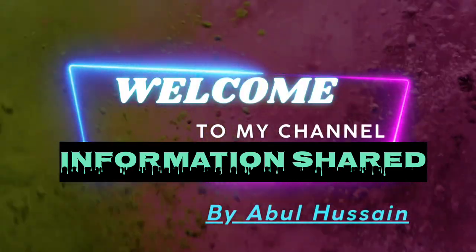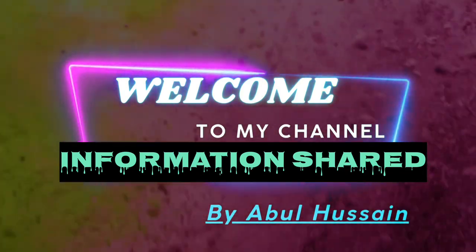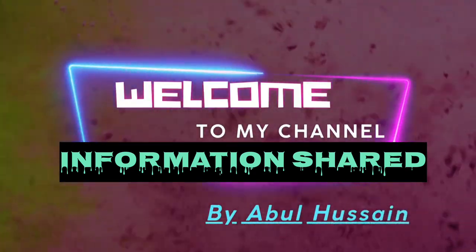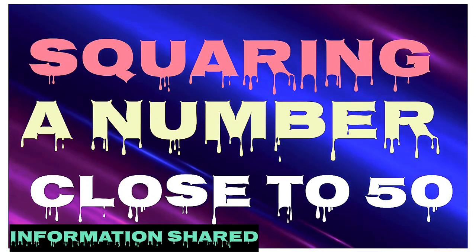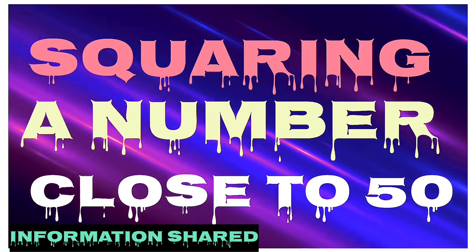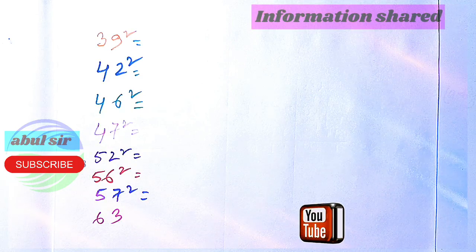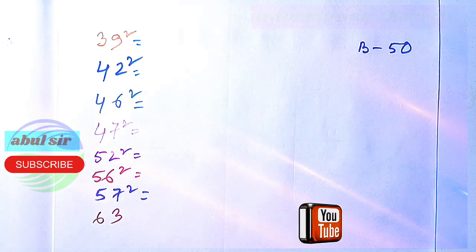Hello friends, welcome to Information Shared. Today let us learn new things about squaring a number which is close to 50 — just like 30, 40, 55. Let us learn squaring close to 50 when the base is 50.